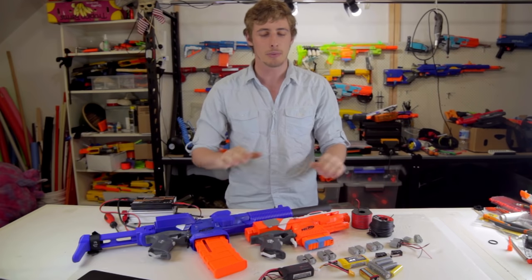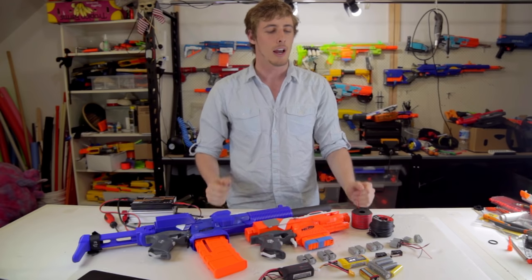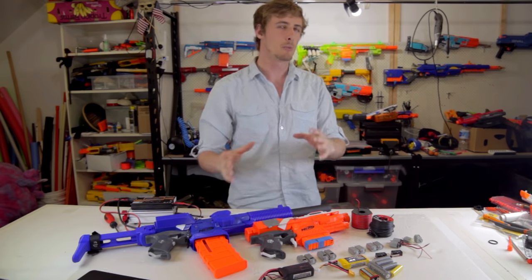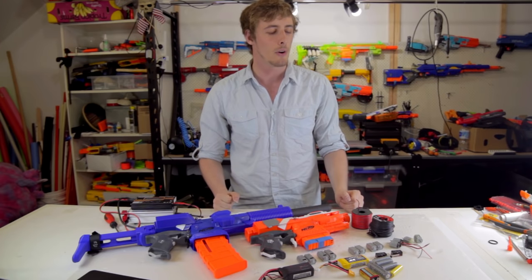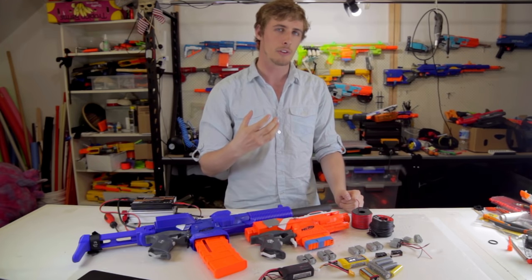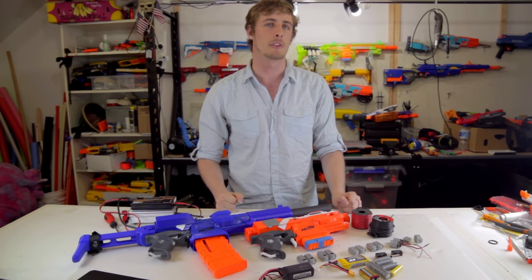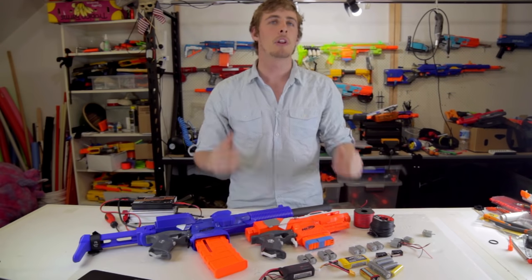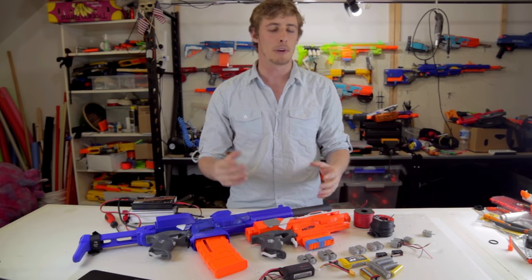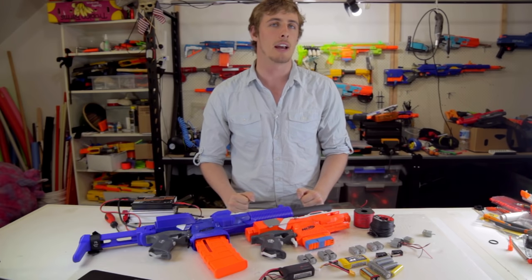In this first video I hope to cover all of the aspects in a flywheel LiPo build and go over the reasons as to why you want certain components as opposed to others. By the end of the video I hope that you'll be able to confidently purchase all of the components you need while understanding why you want to buy them. One of the most common questions that comes up is: what battery do I buy? And by the end of this video you'll be able to answer that.